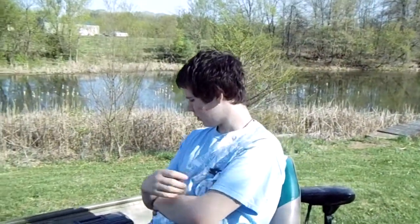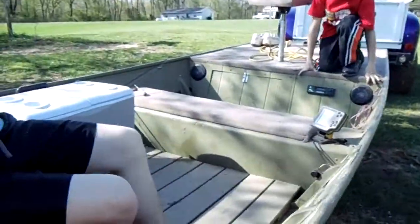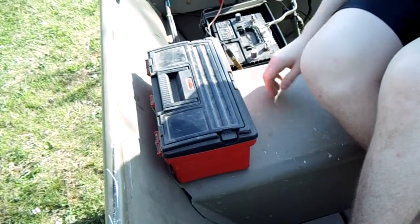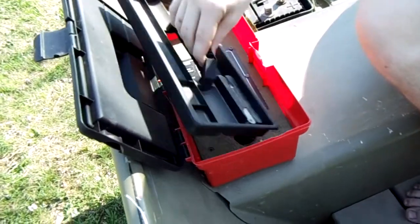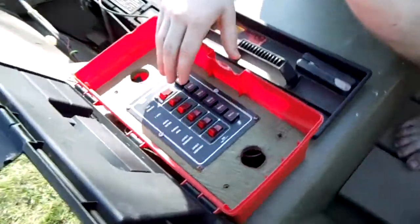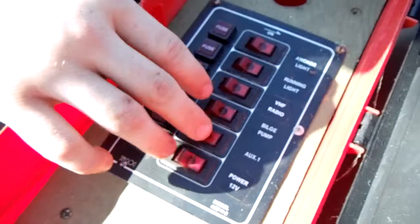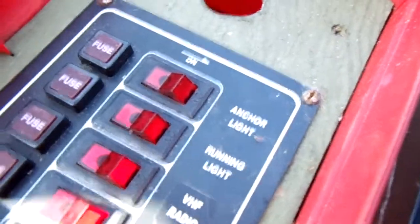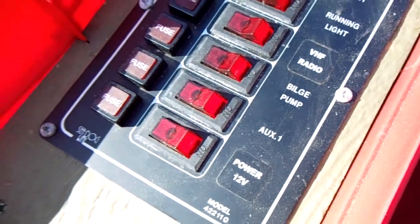Jordan: This is what we call the James Bond compartment. You may not have seen this before — it might be a cool tip for somebody trying to figure out where to hide various things. It just flips open and we made it deep enough that we could keep this panel on top to cover and hide it. Inside there are switches — they usually have LEDs. Right now the battery's dead so it's not working, but they function to turn on every single thing on the boat: the depth finder up there, the radio, and the aeration system we have in the cooler.